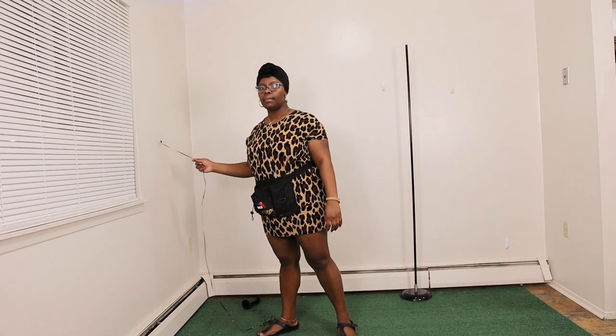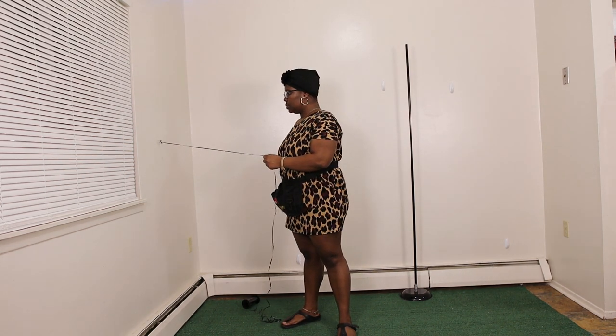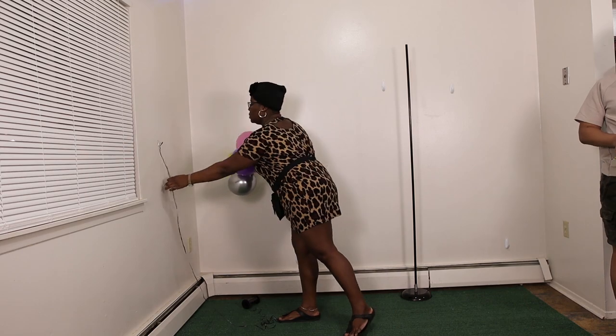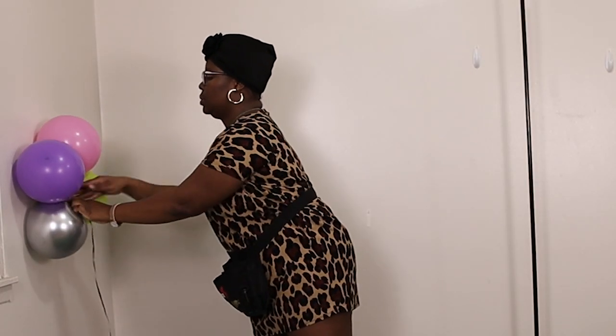Hey guys, welcome back! Today we are going to be showing you how to create this beautiful balloon carousel. I've already added my ribbon to my wall using a small command hook, and that's going to be my rigging system to create this part of the carousel. All I'm doing is wrapping the ribbon around the neck of the quad.